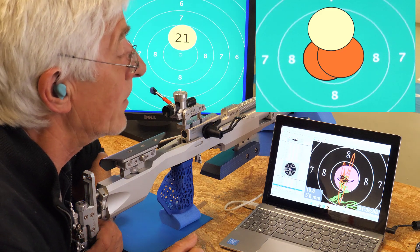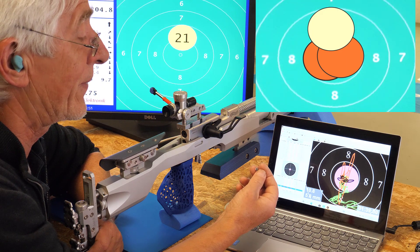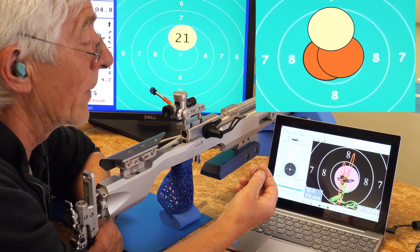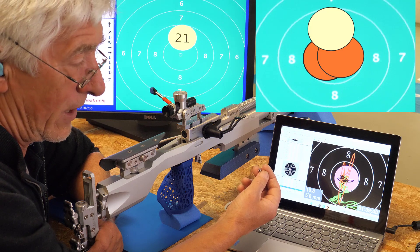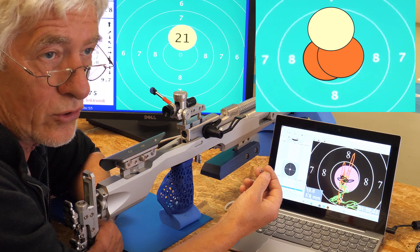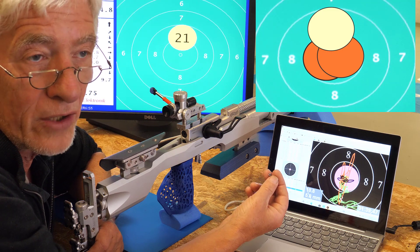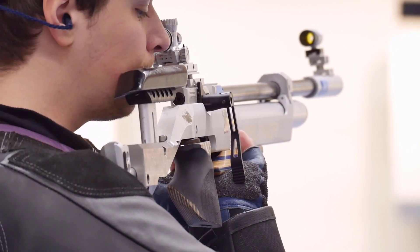The third shot sits at 9.7 high. We have deformed the pellets in three different ways: in the front, in the back, and to one side. After all, we see that it only goes a little bit out of the center. This means we should not be too afraid if there is a little deformation on our pellet. We are seeing results of 9.9 and 9.7.